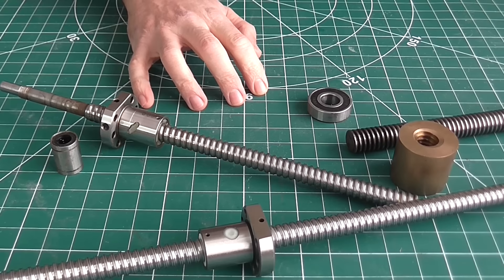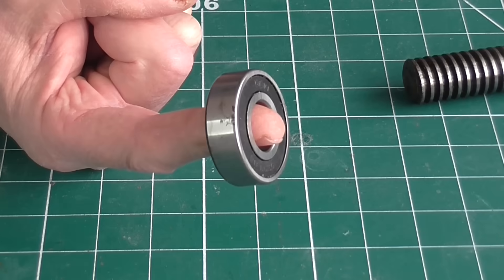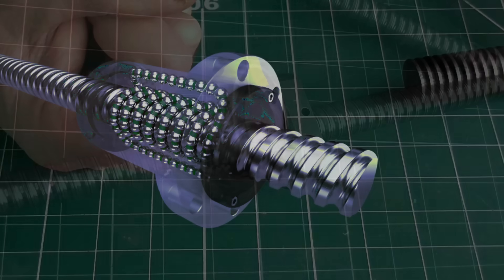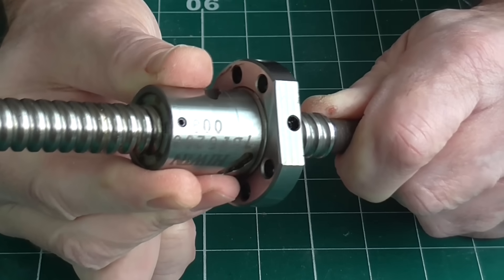Anyway, if you clicked on this video, the chances are you already know what a ball screw is. But if not, it's basically a cross between a regular screw and nut, and a ball bearing. The balls are in between the nut and the screw. This has a number of advantages, such as less friction and less backlash compared to a regular screw.